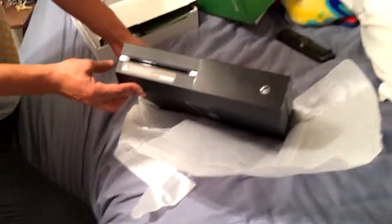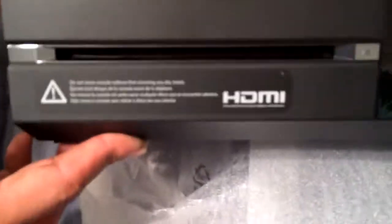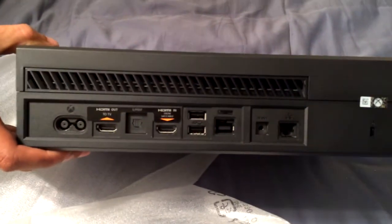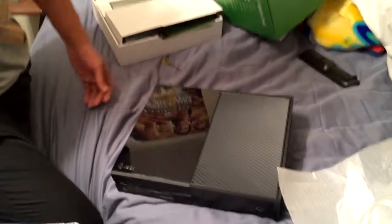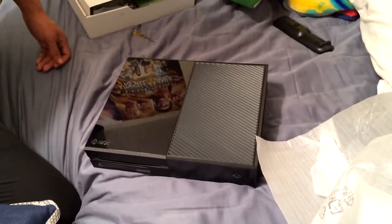Look at that Xbox symbol right there — it's beautiful. Wait, that's not the Xbox symbol, it's over there. And of course you can see what's in the back. That's pretty much it, so I'm gonna hook this bad boy up and see how it runs. Stay tuned for more videos, peace!